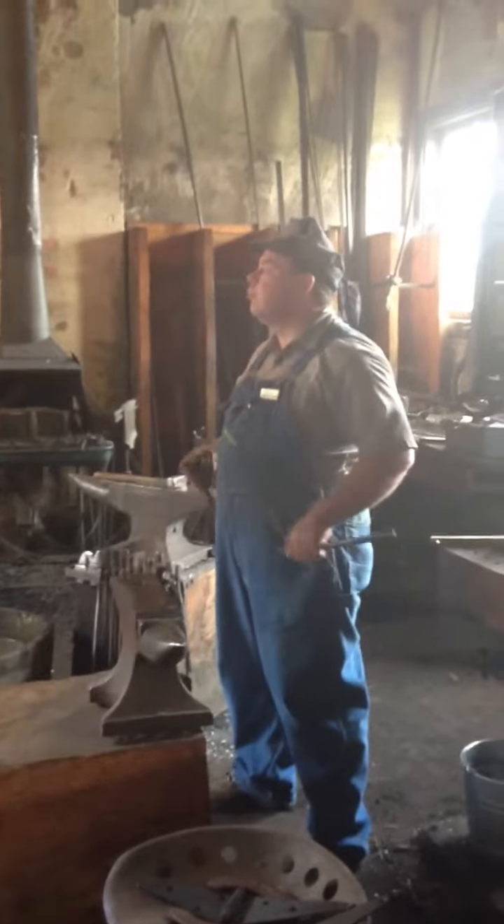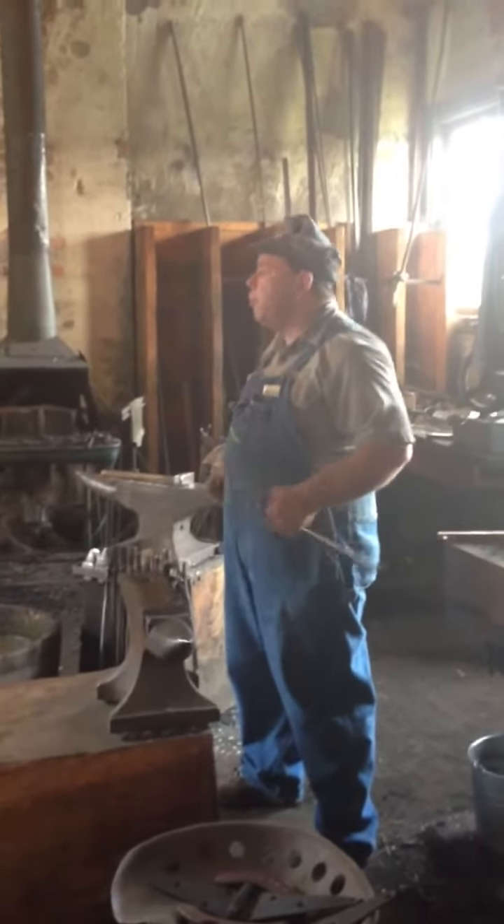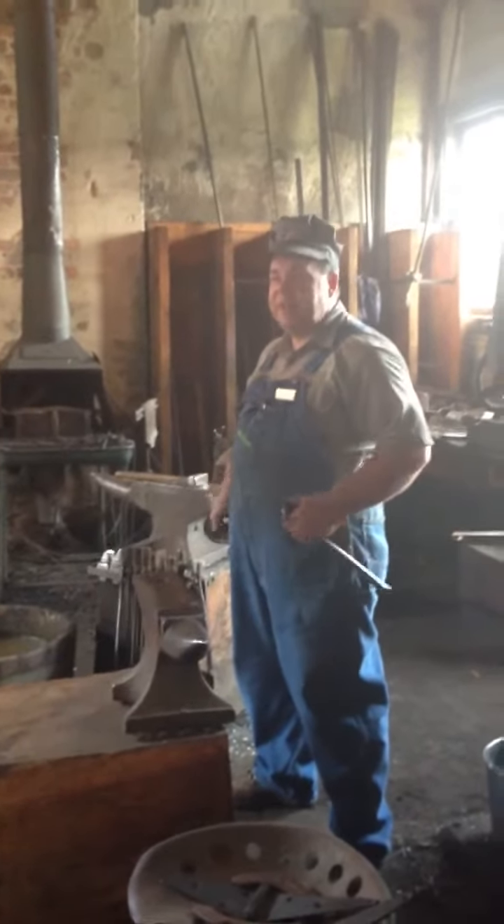Most of your major orchestras, bands, and symphonies all had an anvil they played. It sounds a lot like a wind chime, bell, hammer, dulcimer, xylophone.